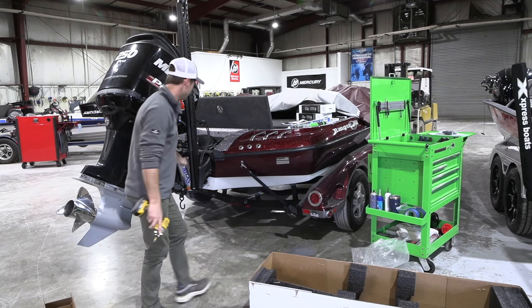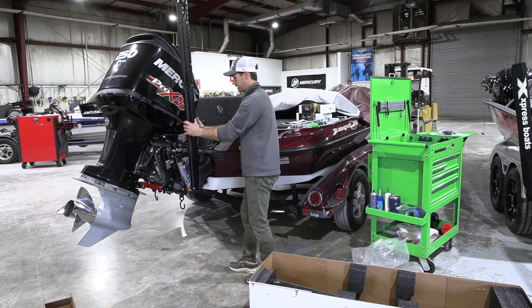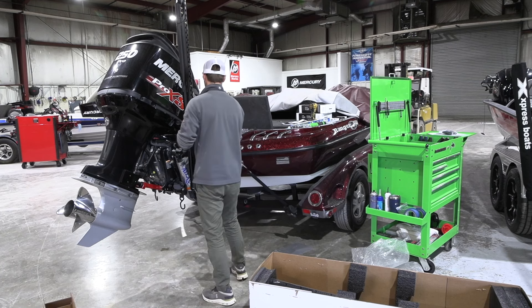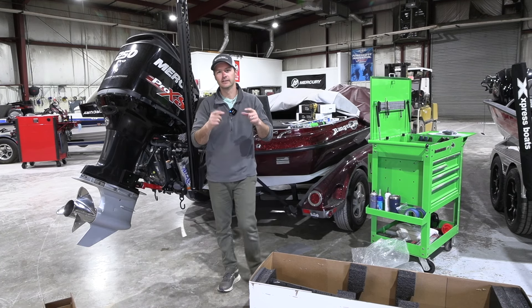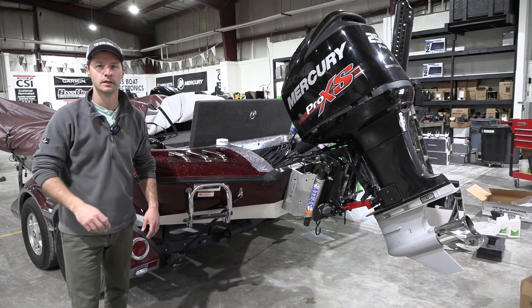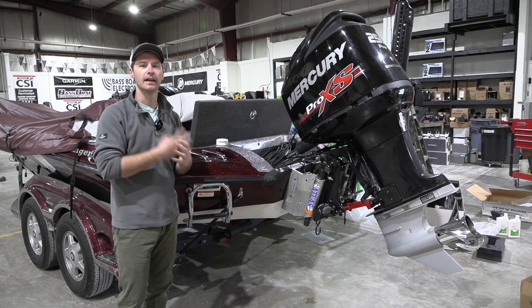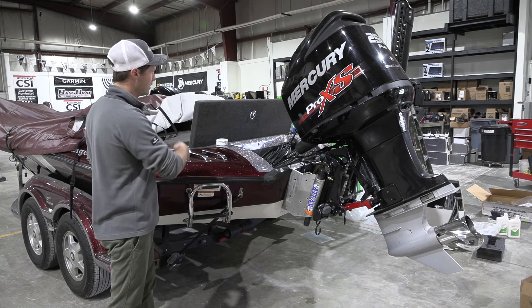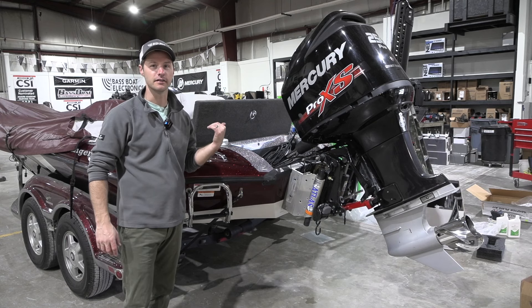Just like that, lickety split — one brace kit hung, one PowerPole. That is sweet. Let's get on to the other one. Finished up the other side, got the brace kit hung and the pole hung. Haven't run the wires in the back or mounted the pump yet, but we're going to knock out this other side.